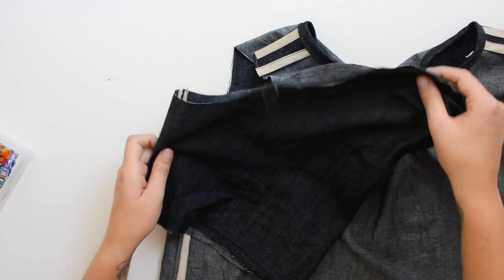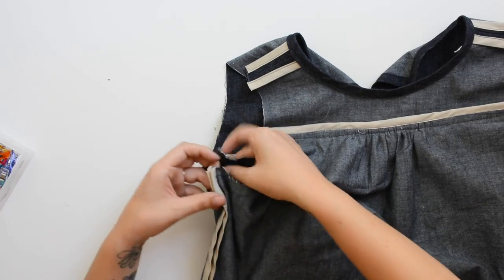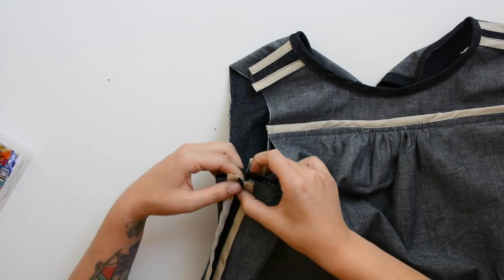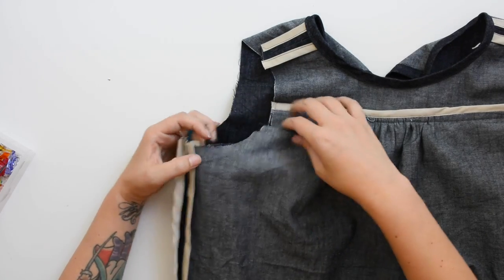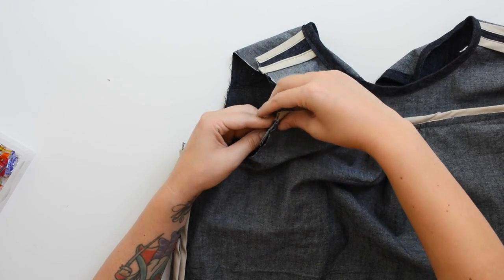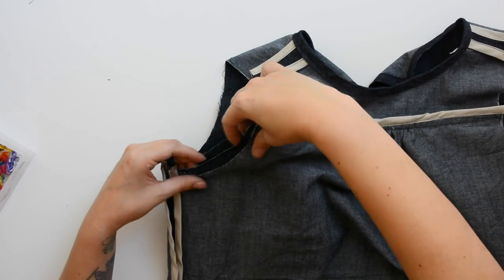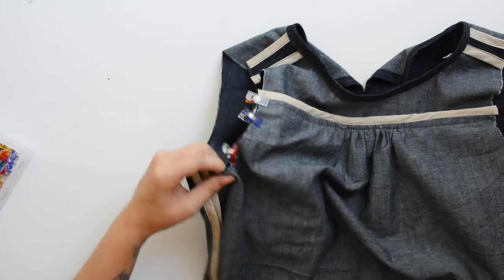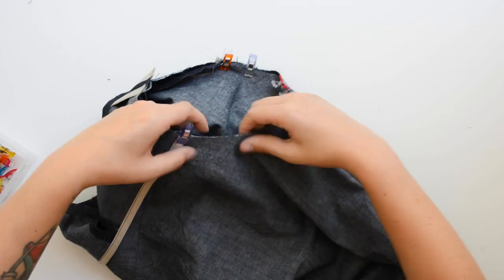Time to sew the sleeve to the body. Turn the top inside out and the sleeve right side out, then slip the sleeve in so they're right sides together. Match up the underarm seam of the top and the sleeve and pin in place. The single notch on the sleeve matches up with the front yoke of the body, and make sure the ruffle is pinned going downward in the seam — not folding in a weird way. The double notch on the back of the sleeve matches up with the back yoke seam and straddles it.